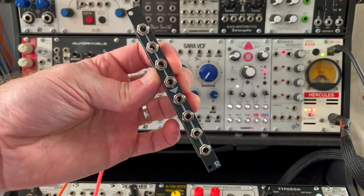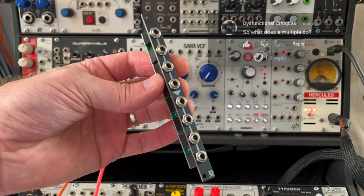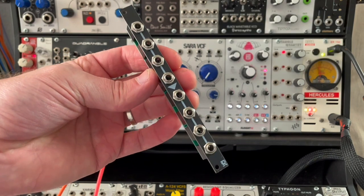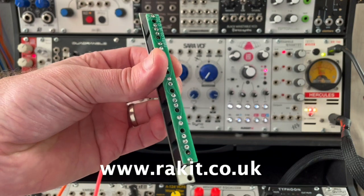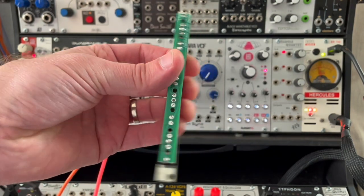Howdy folks! Welcome back to my channel — this will probably be a very quick video today. From time to time I get asked what is a Eurorack multiple or a modular synth multiple, and I'm holding one here. This particular one is from Racket, but there are a number of them on the market. As you can see, there's no power, no anything — it's just a bunch of jacks soldered together.